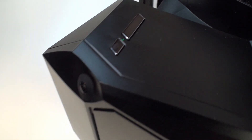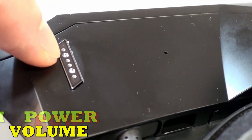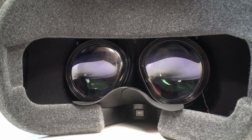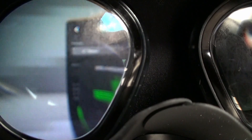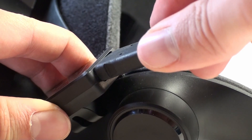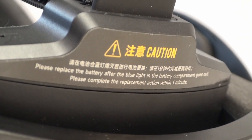Buttonology is not a problem. Here we have the standard buttons for volume, turning on the device, and separately switching modes between PC VR and standalone. We also find a 3.5mm mini jack. In addition, we have electric lens adjustment, just like in the Pico 4. On the side, you can see a plug for connecting the wiring from the PC VR, and on the back, we have a slot for a replaceable battery.